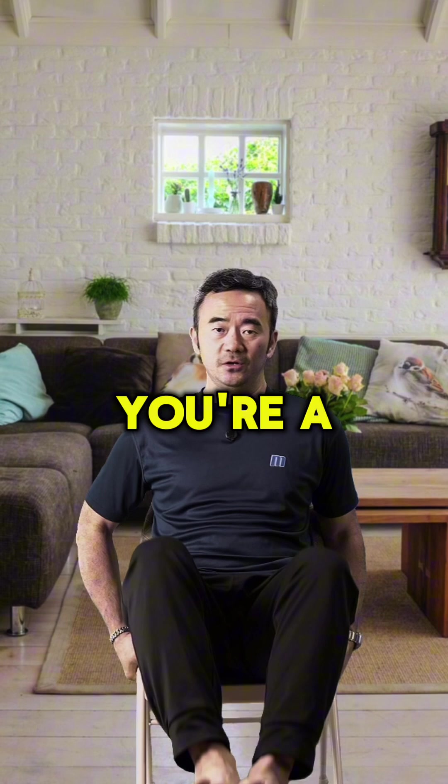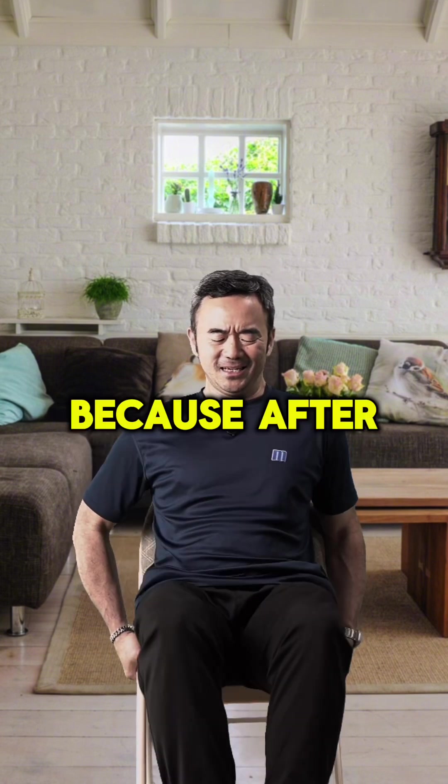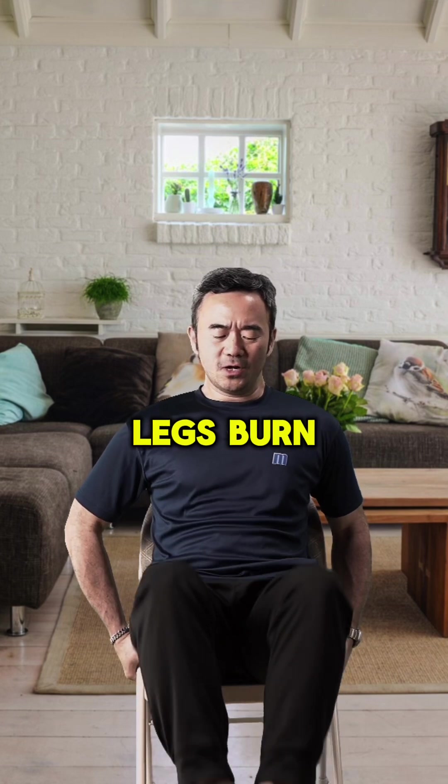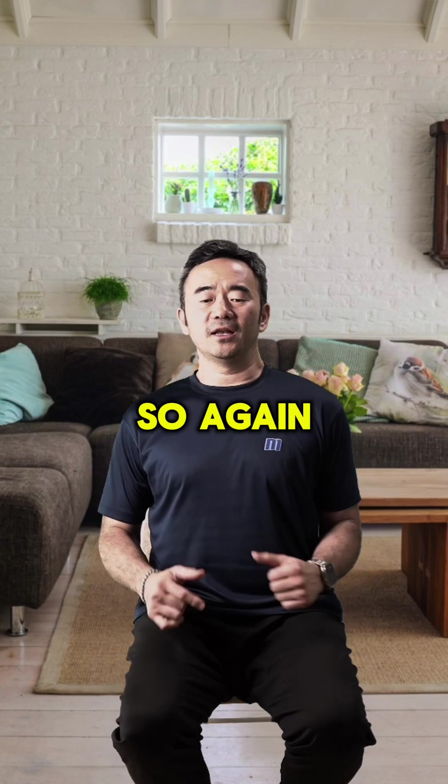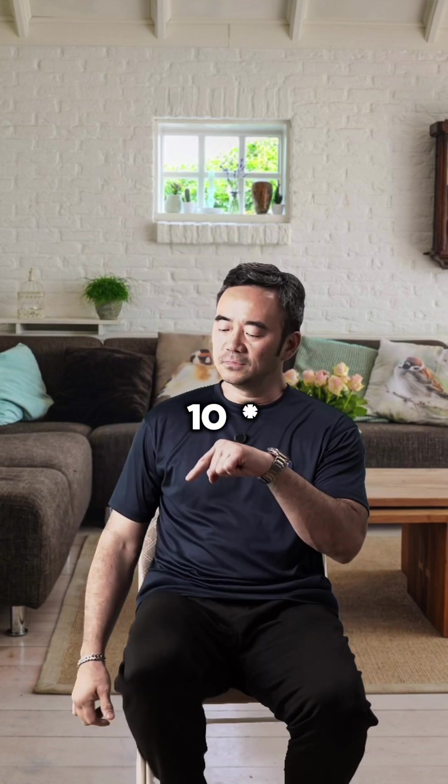Do this ten times. If you can do it twenty times, you're a super person, because after a few times you'll also feel your legs burn, and you'll start to sweat really well. So again: one leg at a time, ten times each.